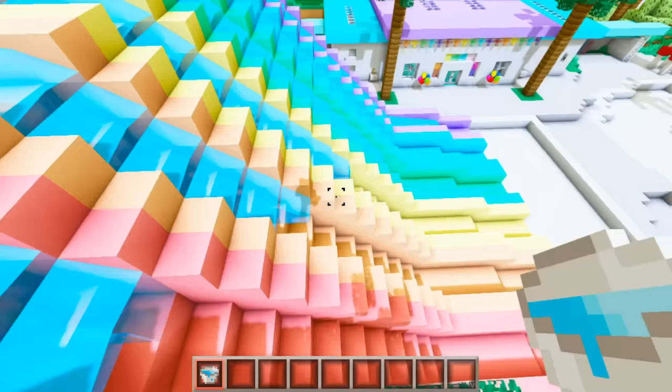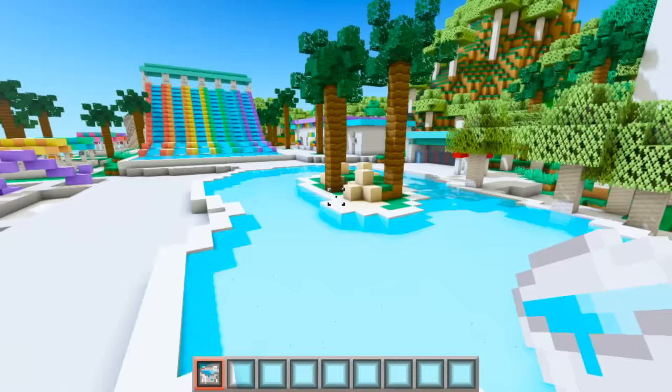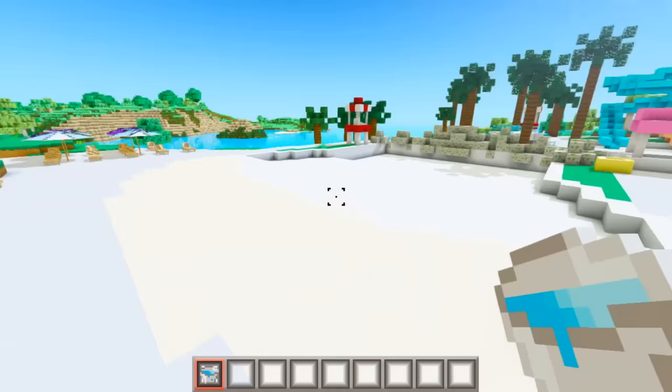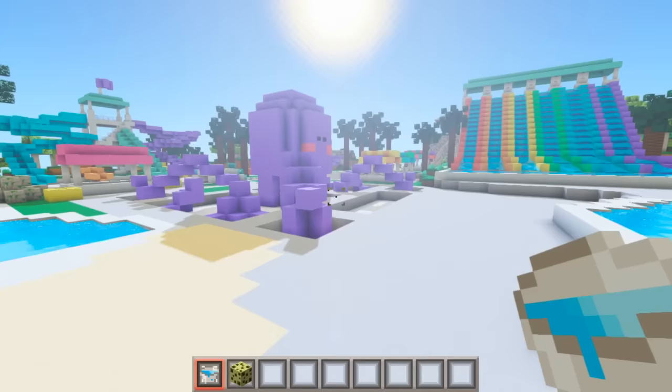Now that all of that is done, we can finally add some water to this water park! I want to put water on these water slides first because this is going to look so cool — look at it go! Now let's add some water to this pool over here. Wow, this looks so good! I want to add a little waterfall at the end of the wave pool because that would look really cool.